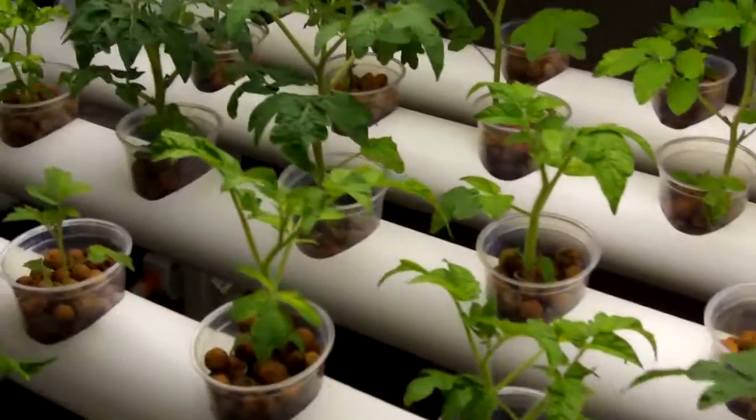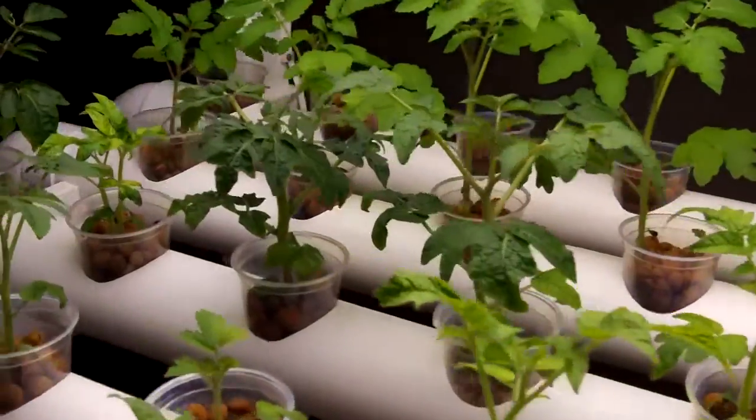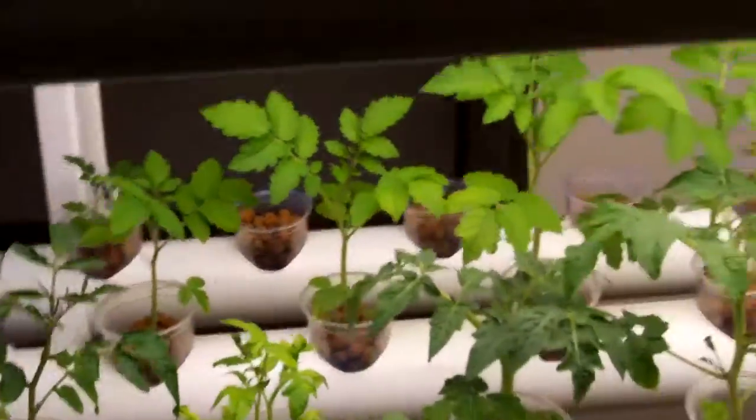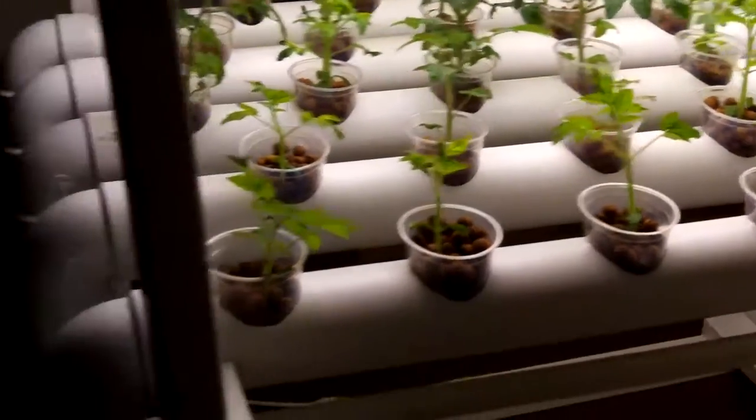So back to hydroponics — we started a whole bunch of tomato plants here and they're just moving right along. Probably going to move them outside pretty soon. I think I've got something like 36 planting spaces in this little system. We've got our regular storage container that holds the nutrient solution, and of course there's the manifold where the water runs through, dumps back down this little tube, recycles back up through the feed tube to the other end 24-7.